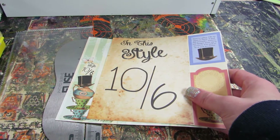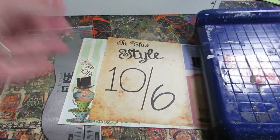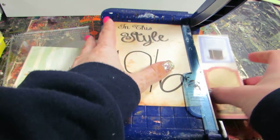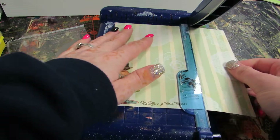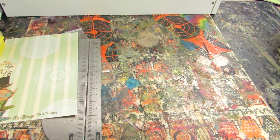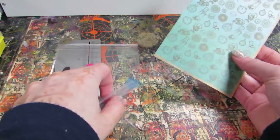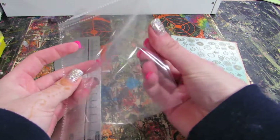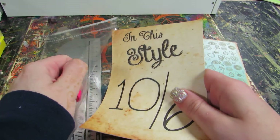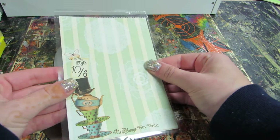It's already six by six paper, so when you do the Graphic 45 ones you just have to cut out the pieces. I'm going to cut this four by six using my little paper cutter — just cut it to four inches, then again four inches, just like that. Super simple. You can ink the edges if you'd like, but I'm not going to for the purpose of this video. This is going to be the back of the card where you can write.